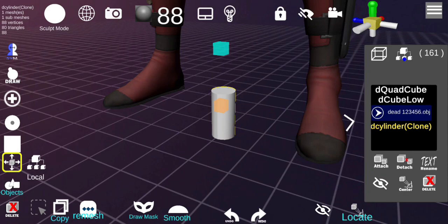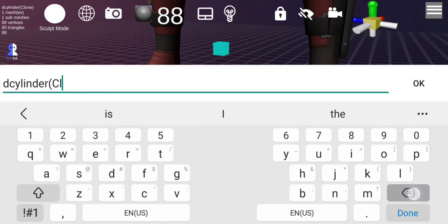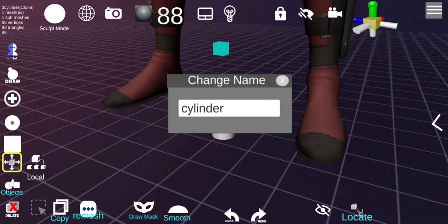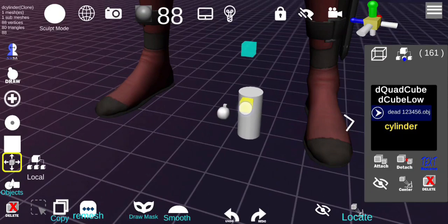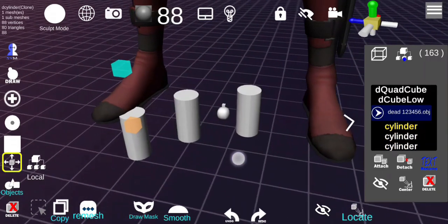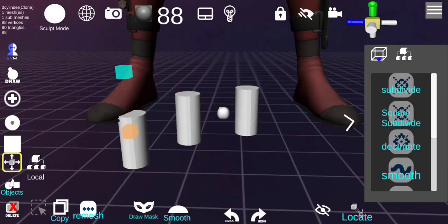You can also rename objects — click Rename and call it, for example, 'cylinder.' The rename is instant as soon as you make the change. If you want to clone an object, the copy icon is right here — move it to the side to copy.